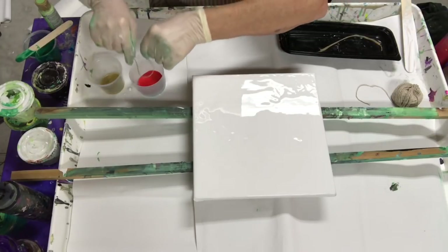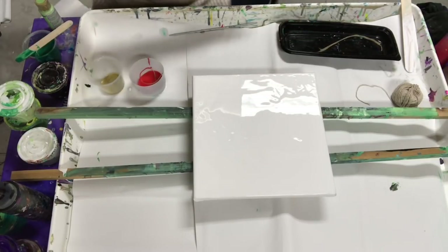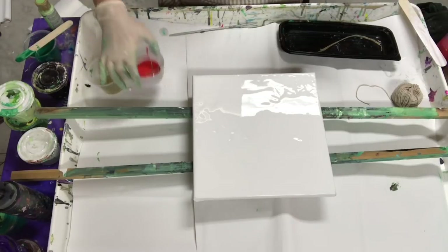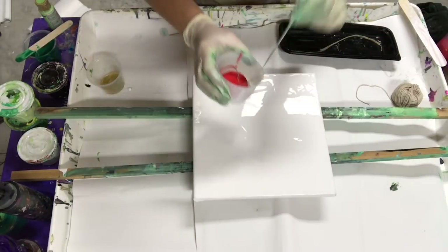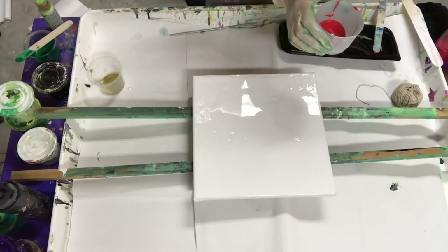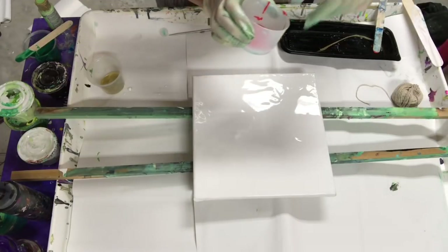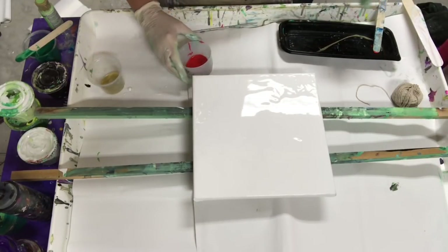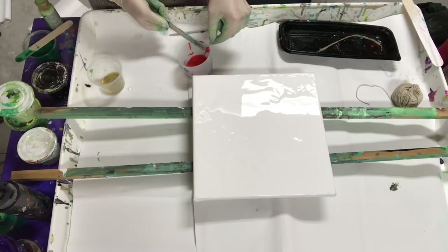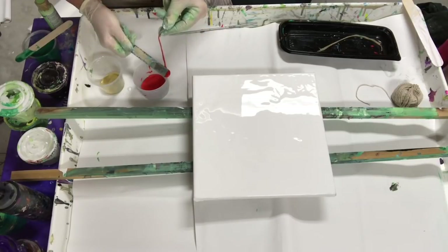I'm gonna try something — I'm gonna dip my string in the red. I'll get a stick. I know I don't have a lot of red in here but I'll put some more in. This is a dollar round brownie crimson. So I'm gonna pull it out and just run it against my stick so that there's not big globs of paint on there.